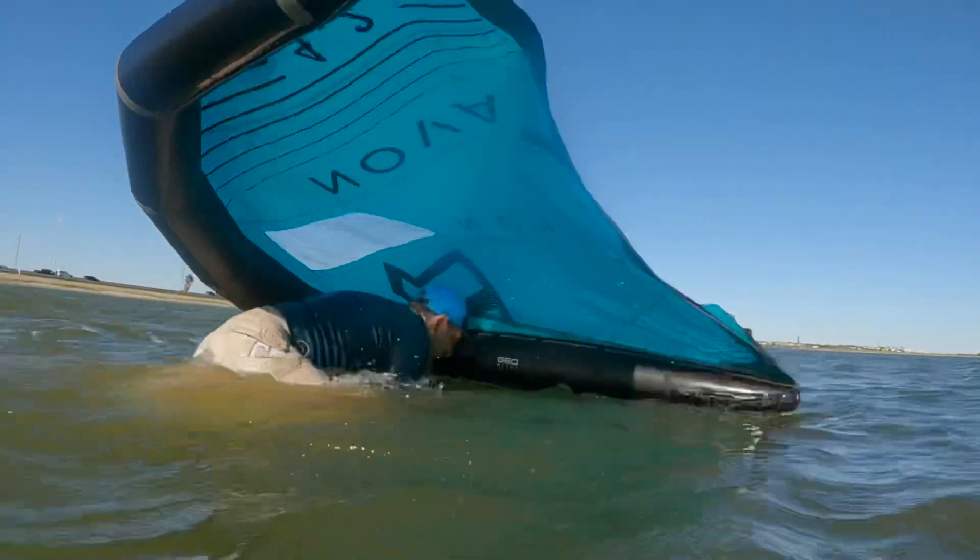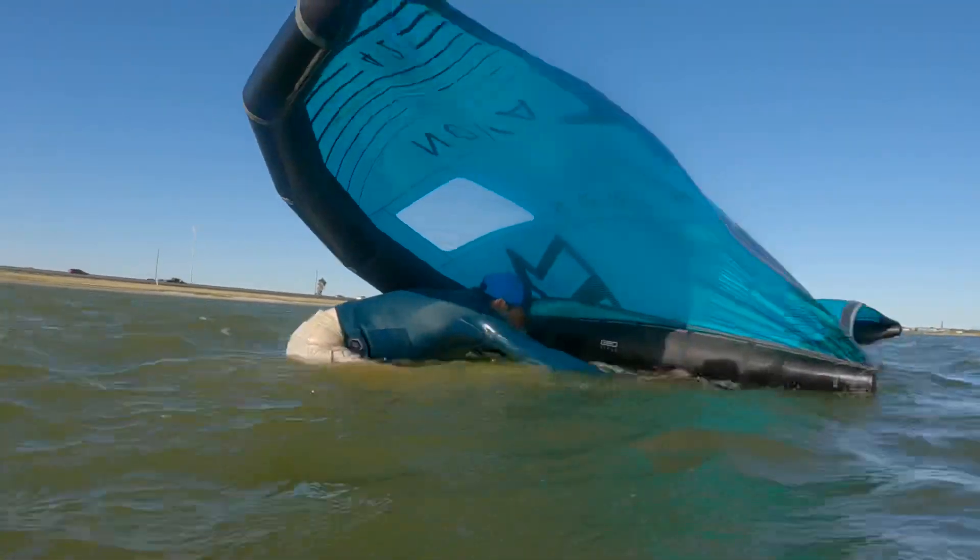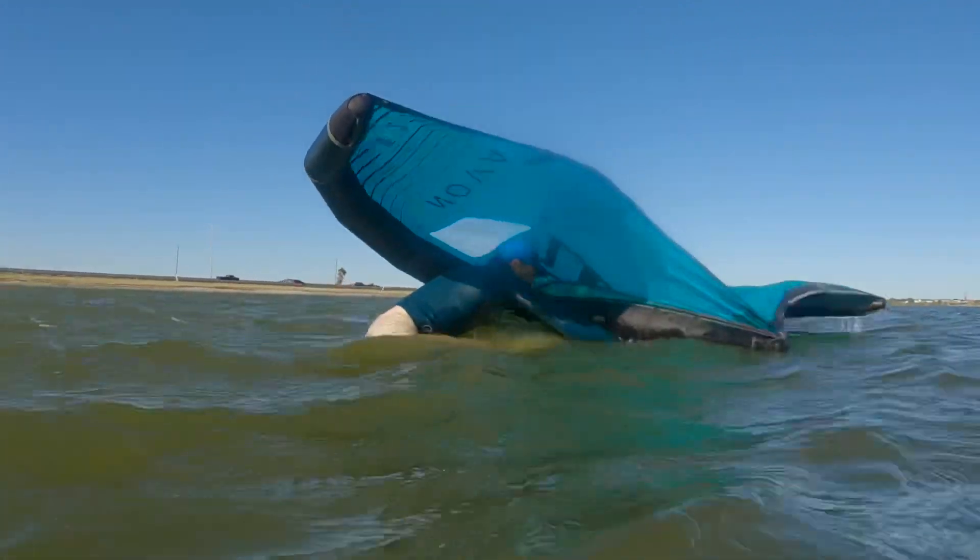It's like wrestling a fool. You got to get to the balance point of that board — the nose keeps coming up.